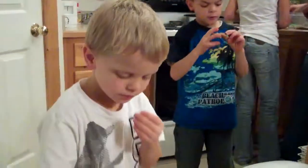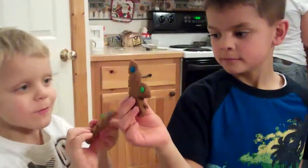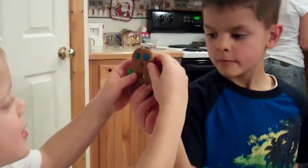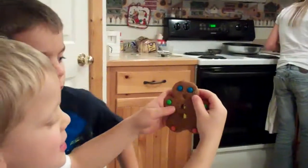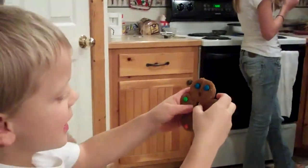Did Mom cut it the right way? Let's see. Cut it in half. Yeah, look. It's a gingerbread man! Your hair is in my kitchen. I ate that. I ate this.